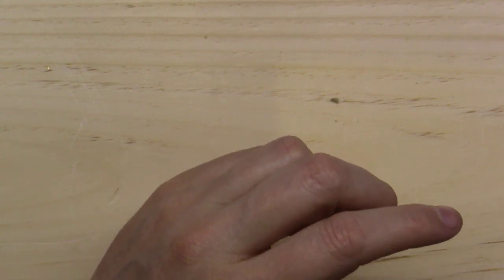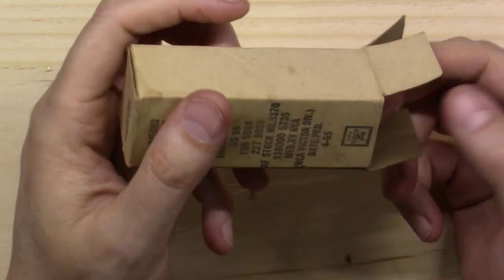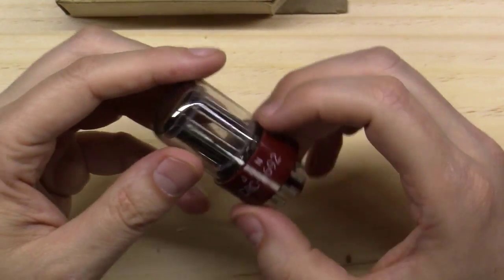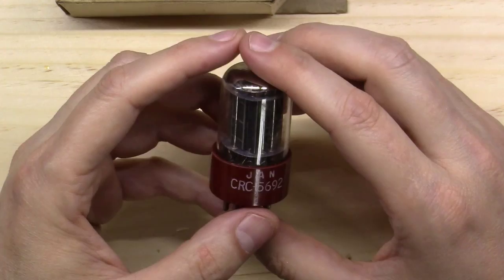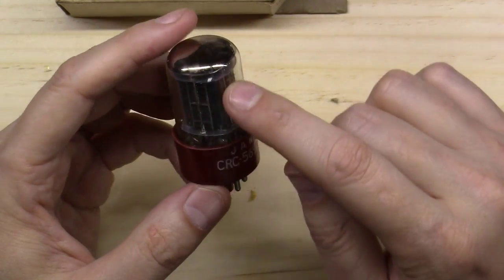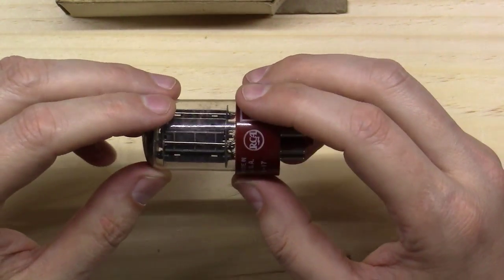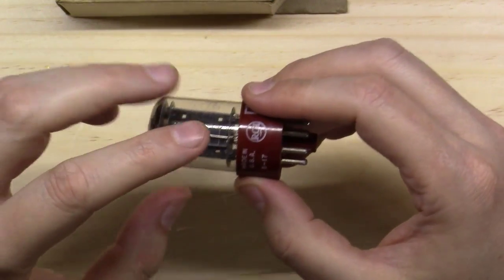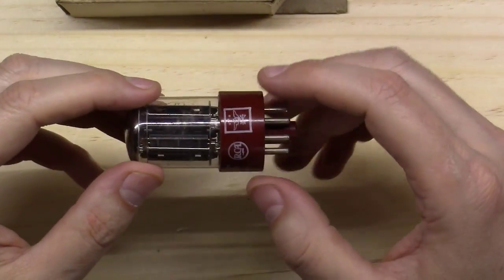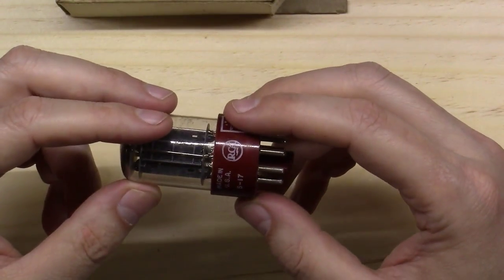6SN7s are kind of a dime a dozen these days, or you might want to consider stepping up. This is a new old stock 5692 - I got lucky and got a lot of these before the prices went crazy. These have really strong internal rods and were known for low microphonics, so they could be used in applications with a lot of vibration like helicopters. A lot of guitar guys like these because you don't end up with microphonics.